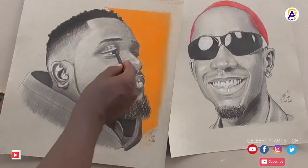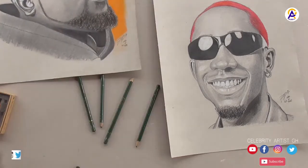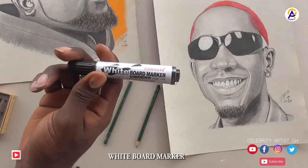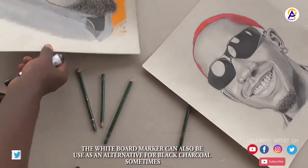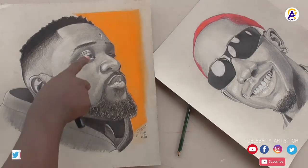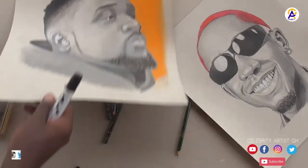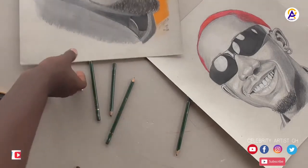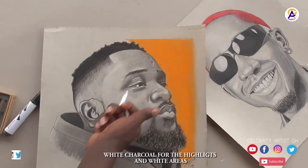The charcoal pencil is for the very dark parts — the hair and the beard. This is a whiteboard marker; I use this for the shades in certain areas. Some parts were very dark and the eye area was very dark, so I used the whiteboard marker there. And my white charcoal pencil is for the highlights.